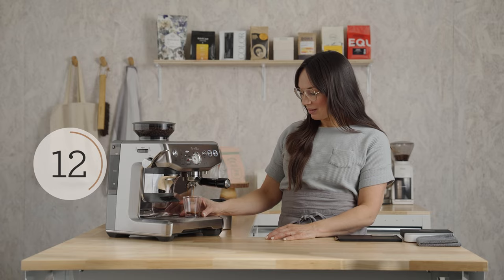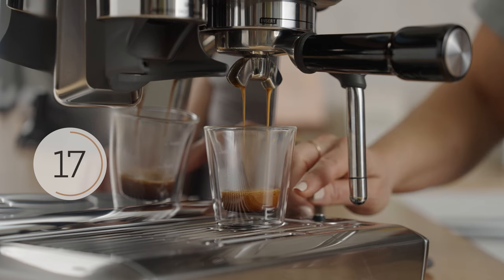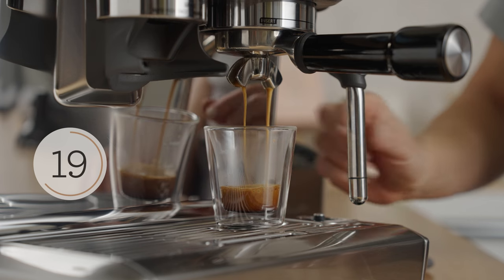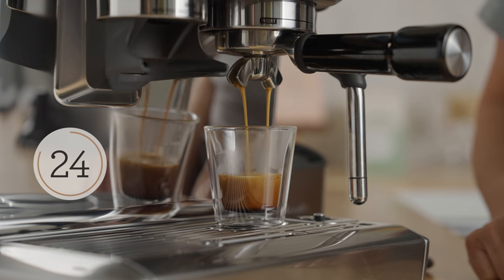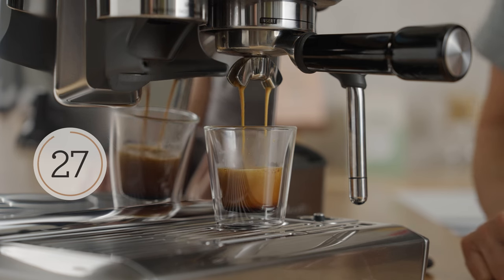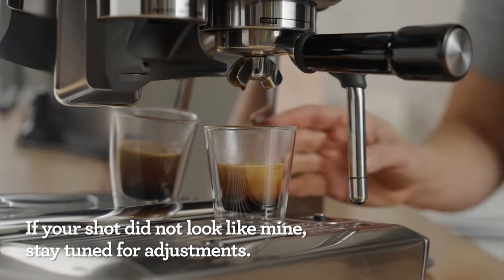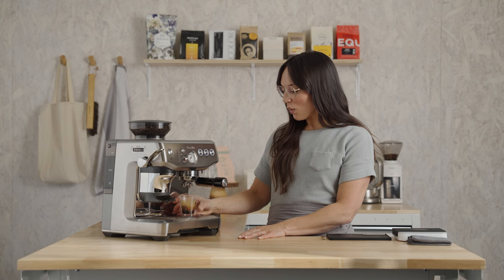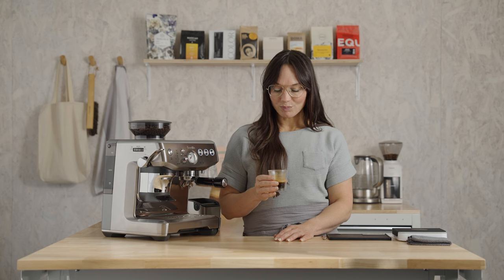First few drops look great. We're getting all of the caffeine at this point, moving into some of those sugars. Each phase of the extraction yields something different, so it's important to get a full extraction. And finishing up — this is beautiful. Give it a little spin to cool it off. Madcap promised us that Bolt would be complex and syrupy, so let's meet them with this challenge.